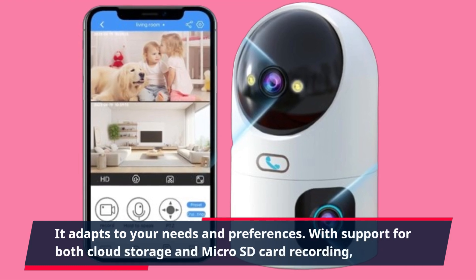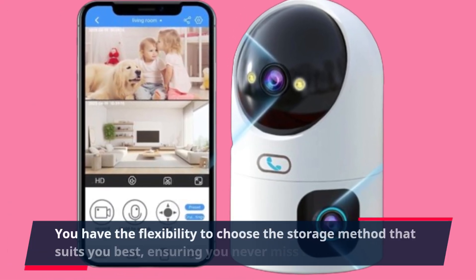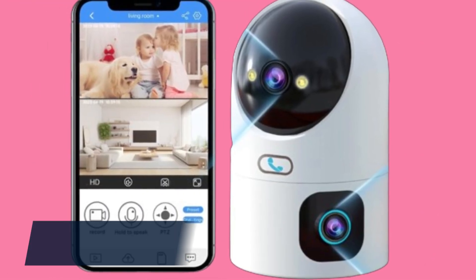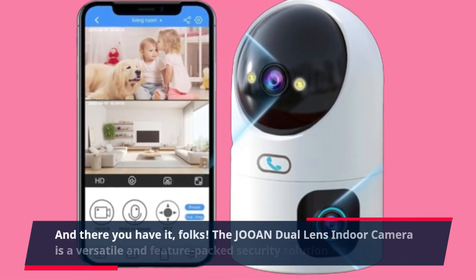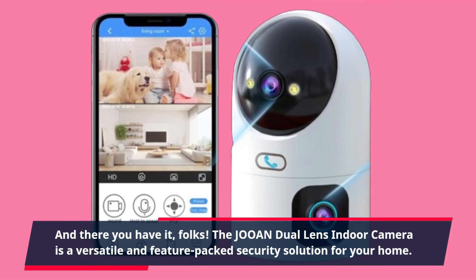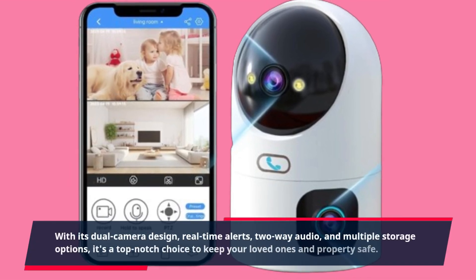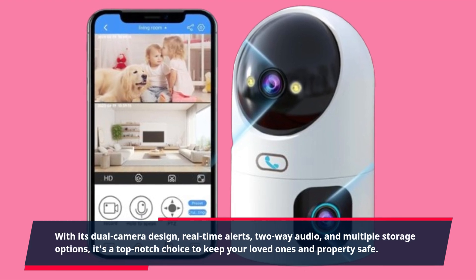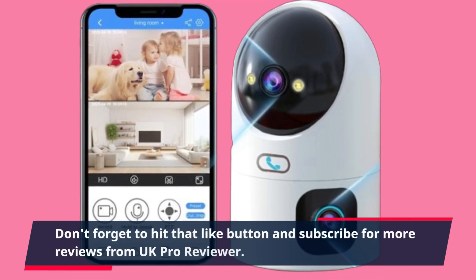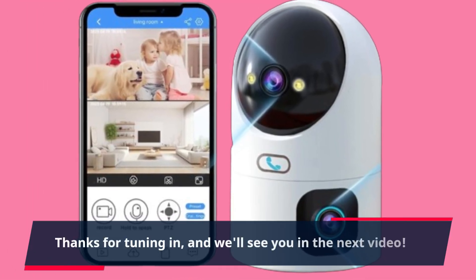With support for both cloud storage and microSD card recording, you have the flexibility to choose the storage method that suits you best, ensuring you never miss a moment. The JOAN Dual Lens Indoor Camera is a versatile and feature-packed security solution for your home. With its dual camera design, real-time alerts, two-way audio, and multiple storage options, it's a top-notch choice to keep your loved ones and property safe. Don't forget to hit that like button and subscribe for more reviews from UK Pro Reviewer. Thanks for tuning in, and we'll see you in the next video.